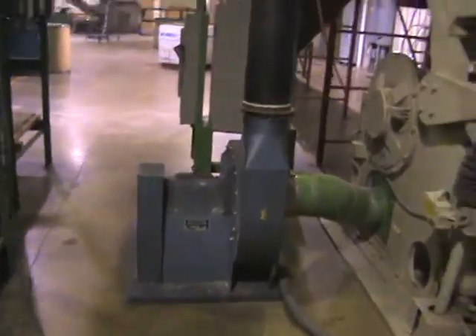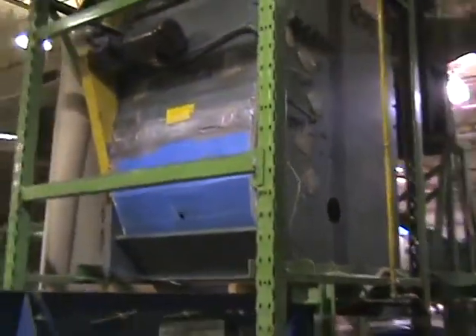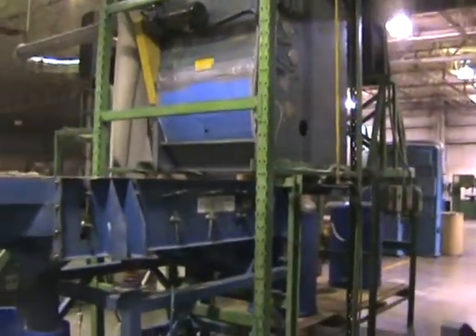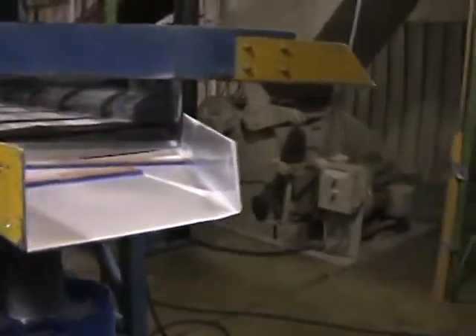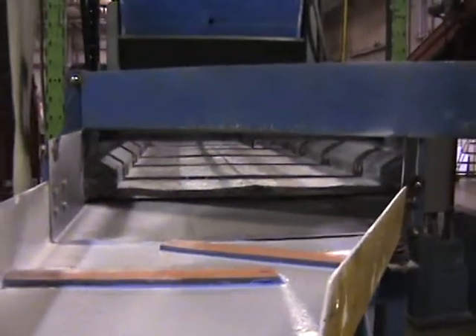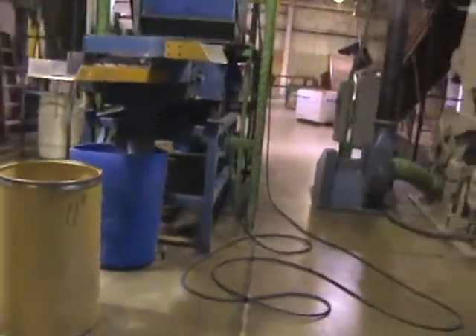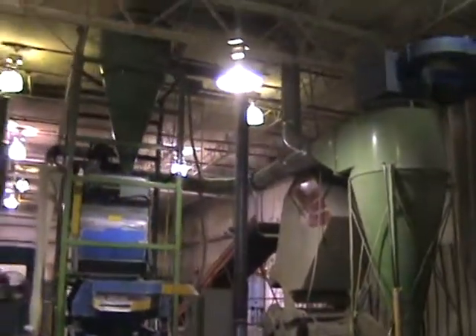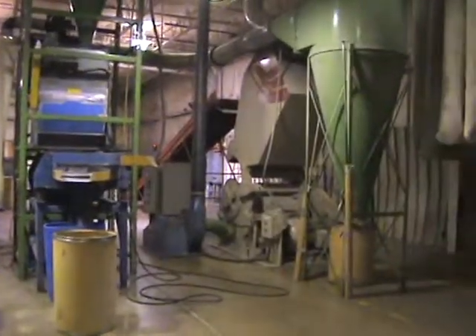The plastic is then sorted out. It goes into a dust collection system. It goes up through that cyclone. And the different types of plastics are then sorted and screened to a vibration table. Excess fines are deposited in these bags over here. And then it's ready for processing.